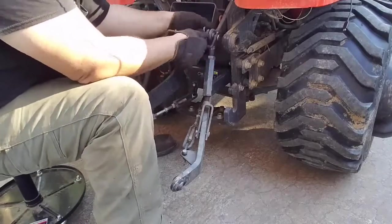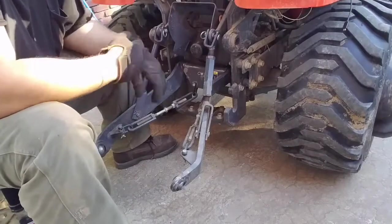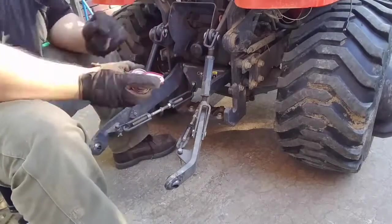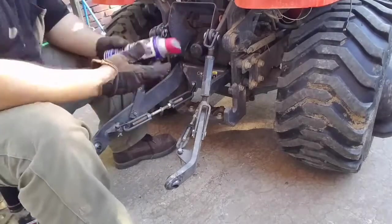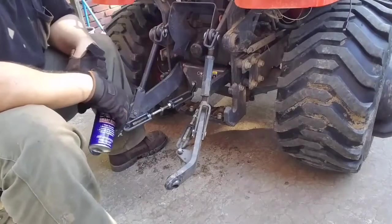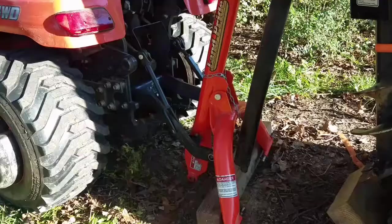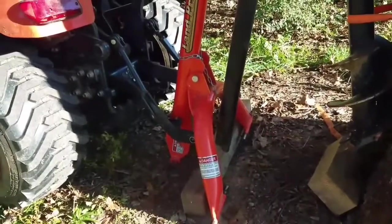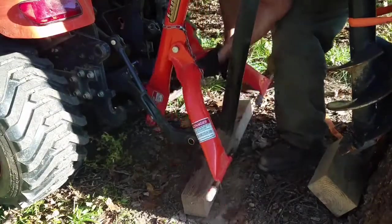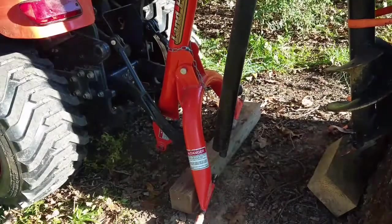Any little thing that helps speed it up and decrease frustration is worth doing. As you can see, I still have the turnbuckles for the stabilizer arms. I'd like to get some of those telescoping ones that Mark Hodges makes, but it looks like he's no longer taking orders — he's focusing on his ministry and family, so I missed the boat on that.